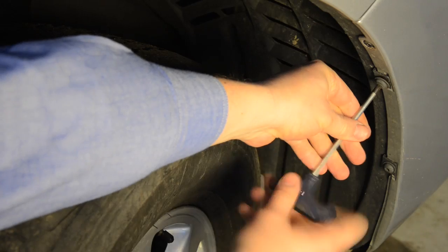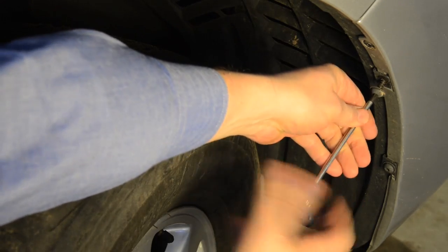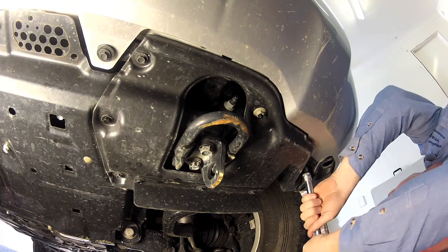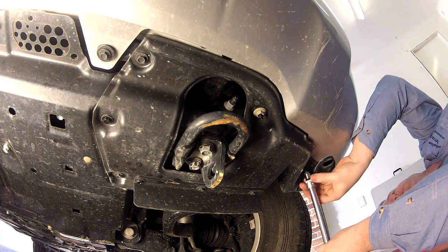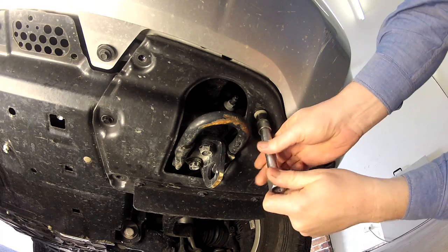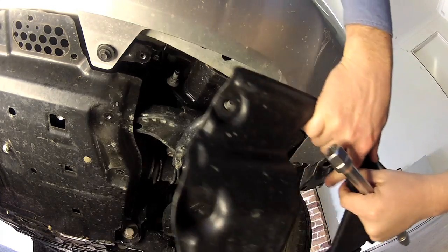The first step is to remove the six screws securing the inner guard to the bumper bar — you'll need a T30 Torx key. The next step is to remove the plastic trim panels from underneath each side of the bumper bar. You'll need a 10mm socket for the five small bolts and a 12mm socket for the single plastic nut located next to the tow hook.